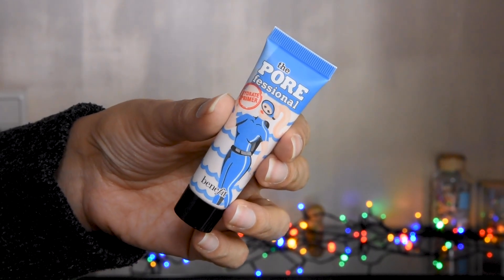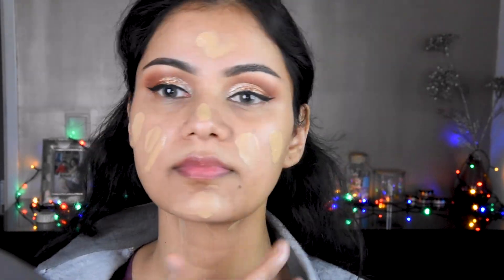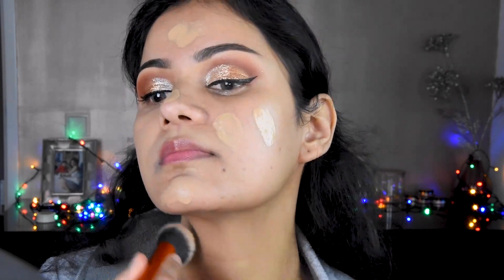I have used a primer here — this is a Benefit primer. It will fill in your pores. I will blend it on the face and on top. We have blended it. I have used this foundation from Maybelline, number 250. It is very good, very lightweight, and not heavy feeling.